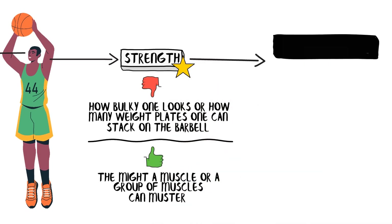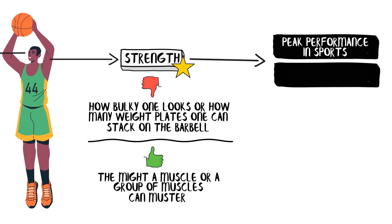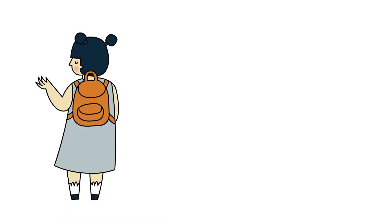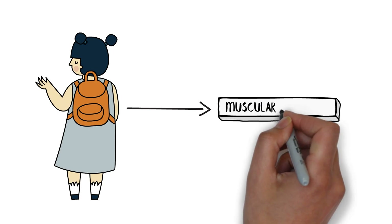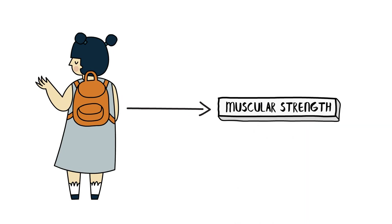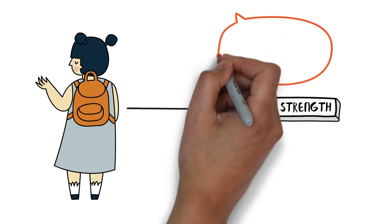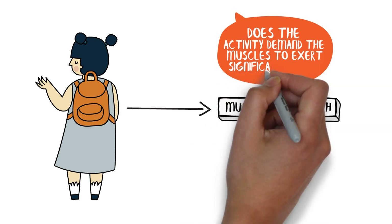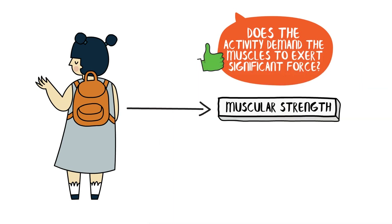Strength isn't just about peak performance in sports — it's also about daily life. Think of a student carrying a backpack full of textbooks. The ability to do this day in and day out without strain is a testament to muscular strength. So when we consider if a student's favorite activity requires muscle fitness, we're essentially asking: does the activity demand the muscles to exert significant force? If the answer is yes, strength is a key player.